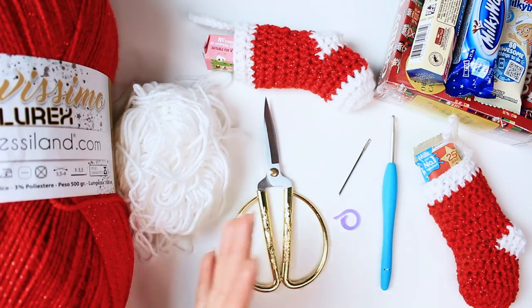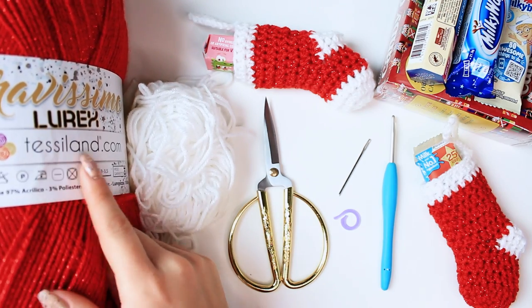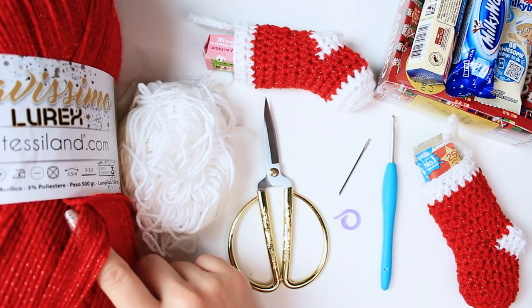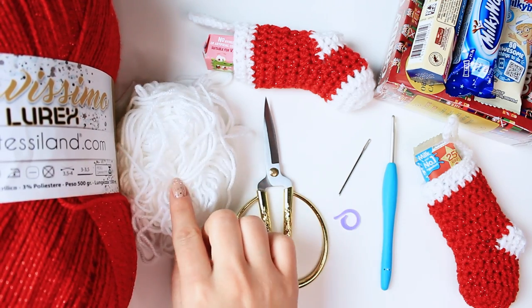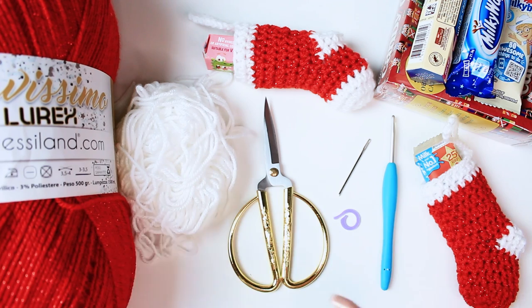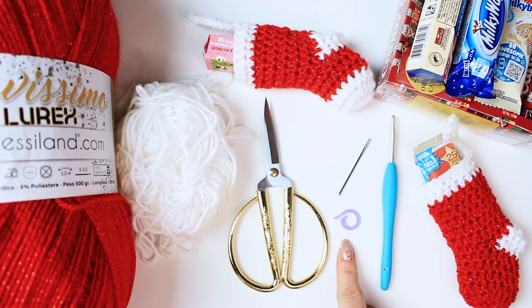For the materials I am using a DK number 3 yarn — here I have the Bravissimo Lyrics in a beautiful red sparkly shade, and here I have a white yarn, the Bravissimo 50. For the tools I am using a tapestry needle, one stitch marker, and a 4mm crochet hook.